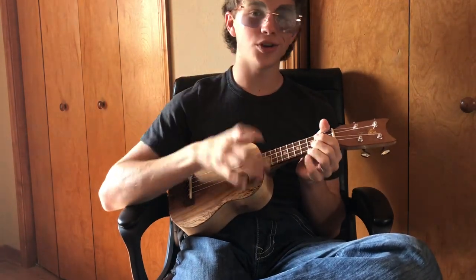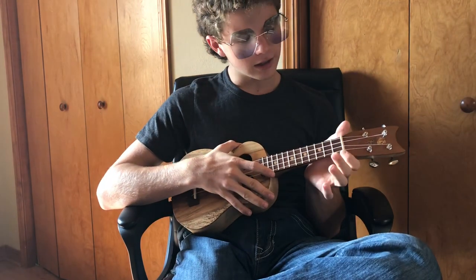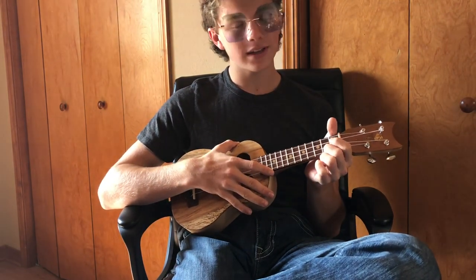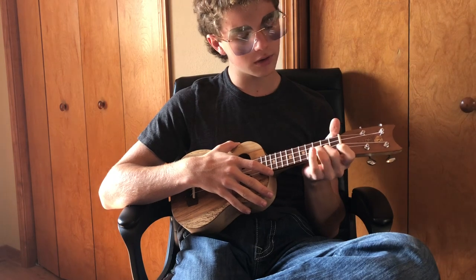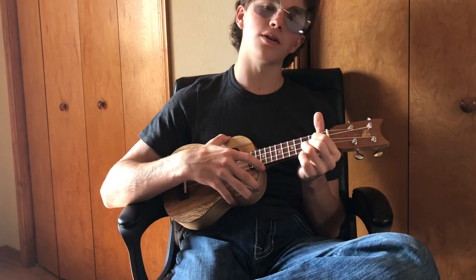The second chord you have to know is G. G is super easy — it uses the bottom three strings: second fret on the first string, third fret on the second string, and second fret on the third string.